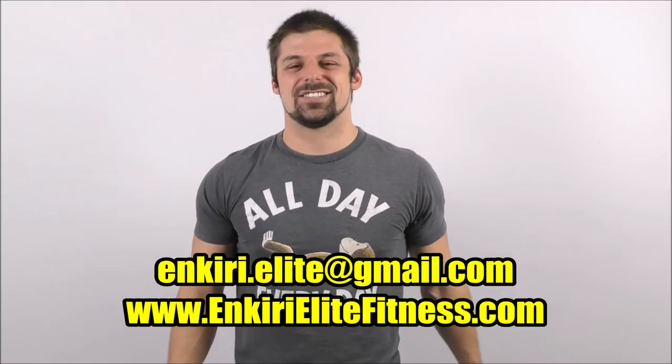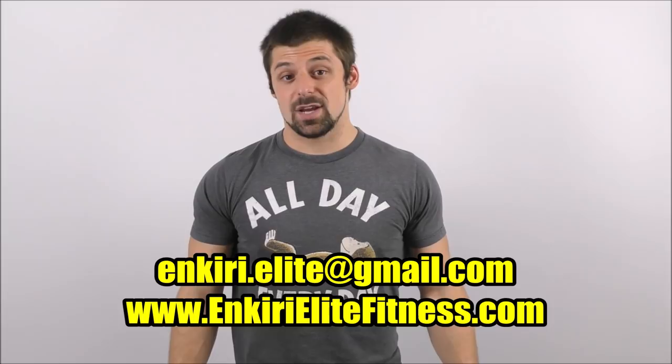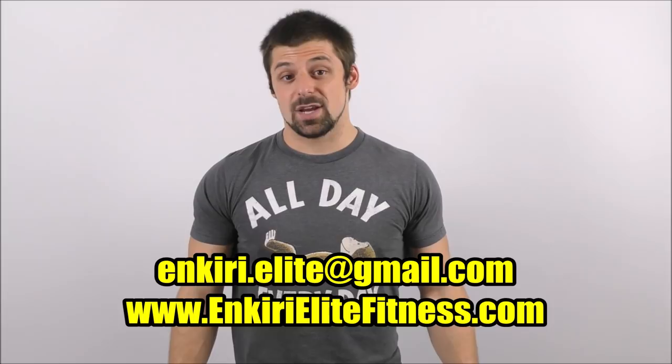Anyway, that's all I got for today, guys. Please be sure to like the video, don't forget to subscribe to my channel, and definitely leave me some love in the comments down below. And if you're interested in online coaching, be sure to shoot me an email at imkiri.elite@gmail.com, or simply visit my website, www.imkiri.elitefitness.com for more details. Keep training hard, and I'll catch you guys next time.